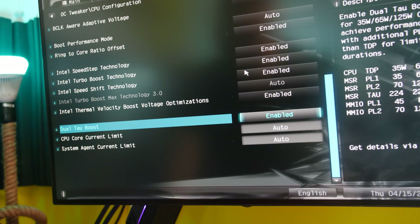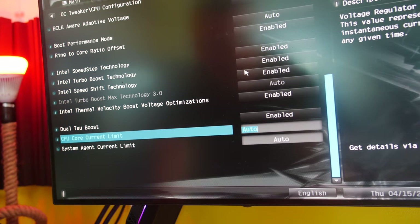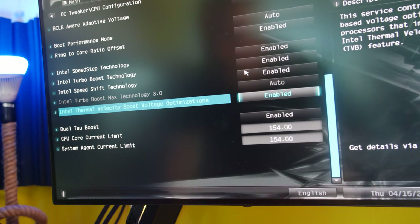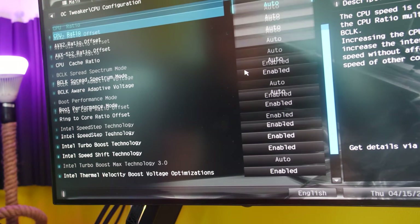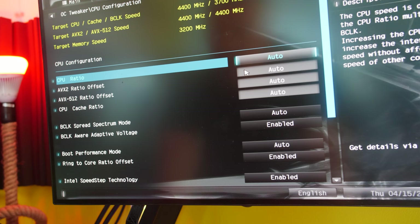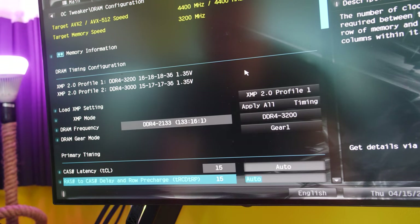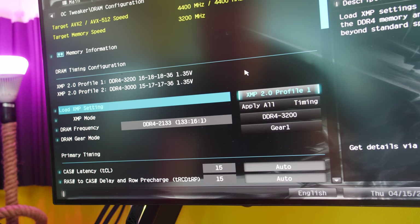To get the results shown on the H510, I had to go into the BIOS and manually tune the power settings. Without those adjustments, results were quite low — the 10400F was even beating the 11400F on the H510 motherboard. You need to disable tau and raise the power limits to the maximum duration and maximum wattage. Other motherboards may differ, so your mileage may vary.